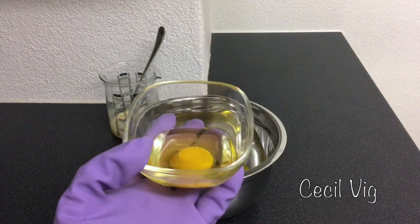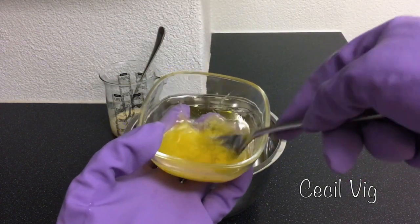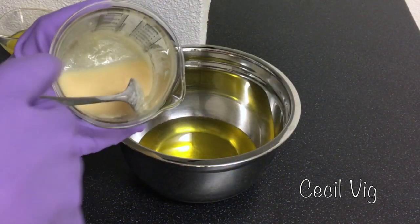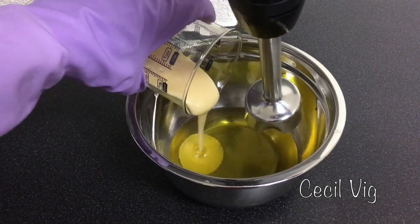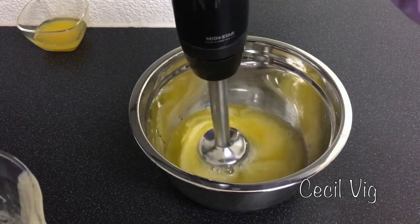The egg yolk should be at room temperature. Mix the egg yolk and the oil for some few seconds and keep aside. Take your lye solution which is still hot, mix for some few seconds, then pour into the bowl with the oils. Use your stick blender and mix until you reach a light trace.